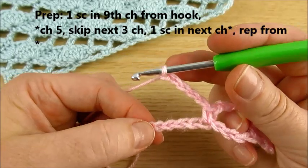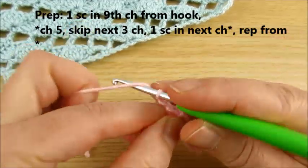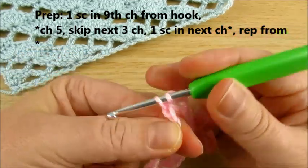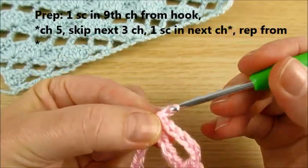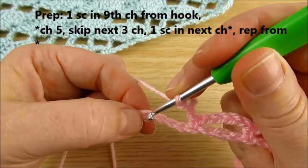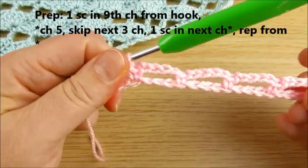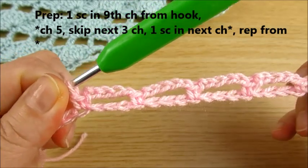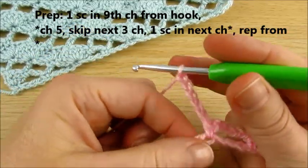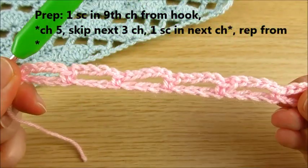Then again chain 5, skip 3, single crochet. Chain 5, skip 3, single crochet. Continue repeating: chain 5, skip 3, single crochet all the way along. If you have a longer chain there will be more repeats. At the very last repeat, chain 5, skip 3, single crochet. This completes the foundation preparation row.